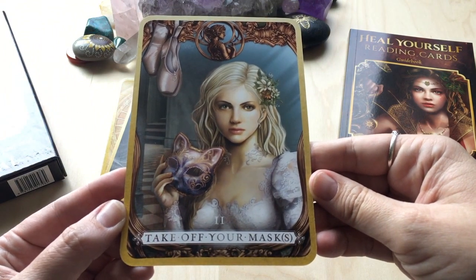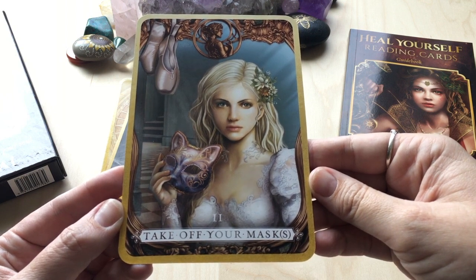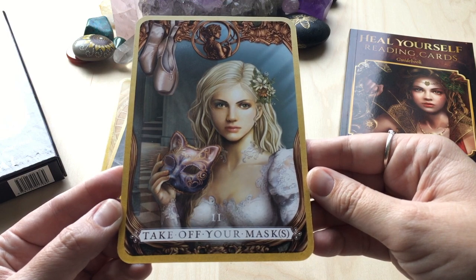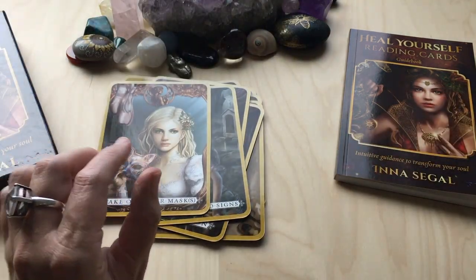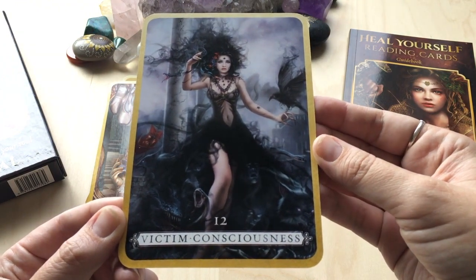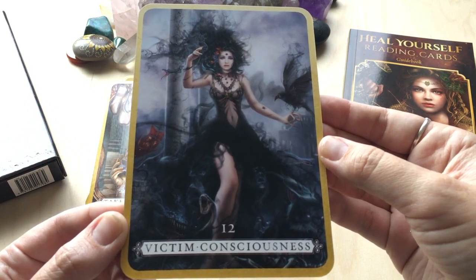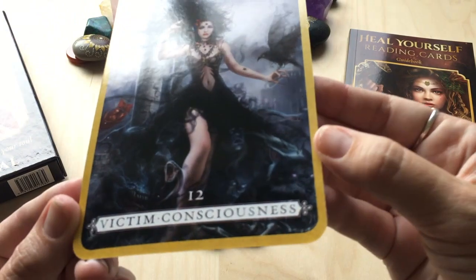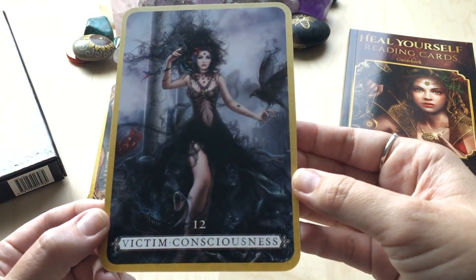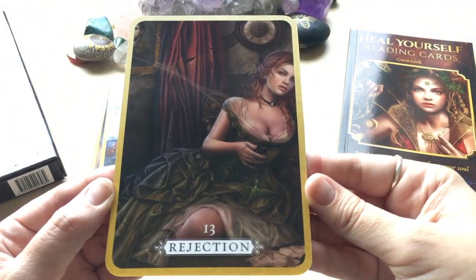Take off your mask — more than one. It's true, because we can wear different masks in different areas of our lives. Victim Consciousness — quite a confronting card, I guess, for a lot of people, but I love it. And that raven being like a smoke, with all those creatures in the smoke — it's like all those made-up baddies that can ruin our lives.